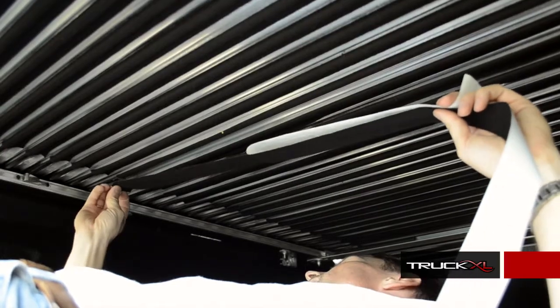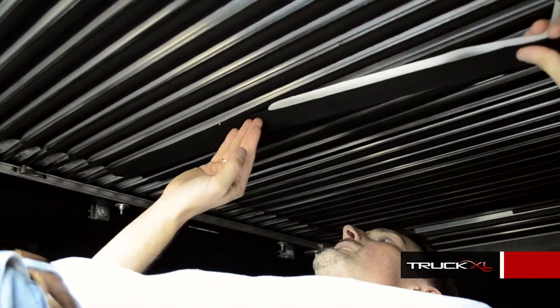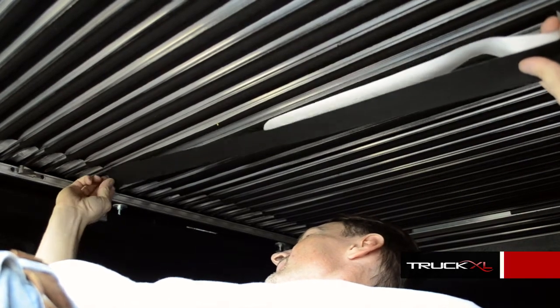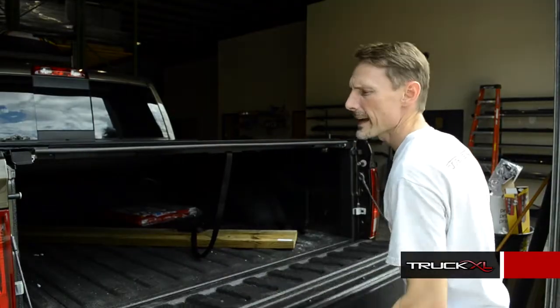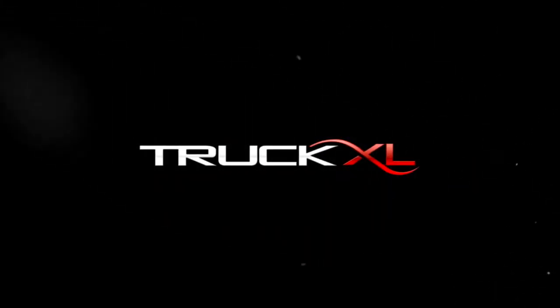Now I'm going to curl back underneath and reattach the felt strips where I cut them off previously, installing the new felt right over top of the previously cut felt. That concludes this tech tip on how to replace a slat on a rollback retractable tonneau cover. If you have any questions, just give us a shout — we're here to help.